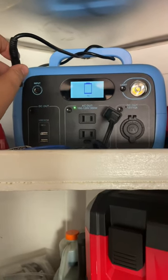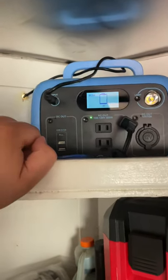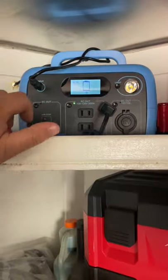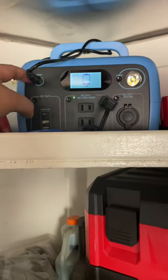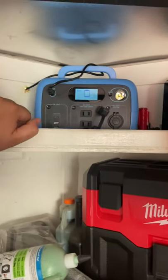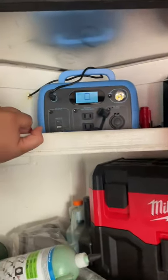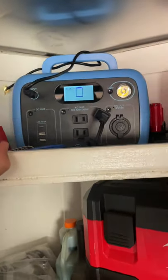I've seen this happen once or twice before. It just needs to cool down before it can start recharging again. I'm going to leave it plugged in to the solar, leave it off, and let it start recharging on its own when it gets cooler — but it probably won't happen until a lot later tonight.